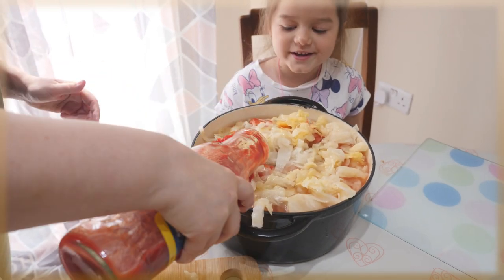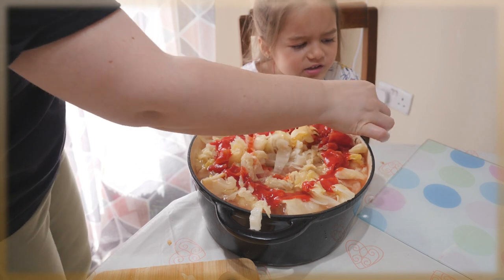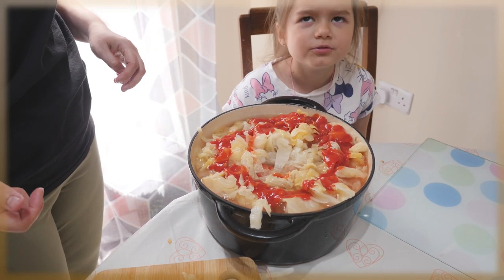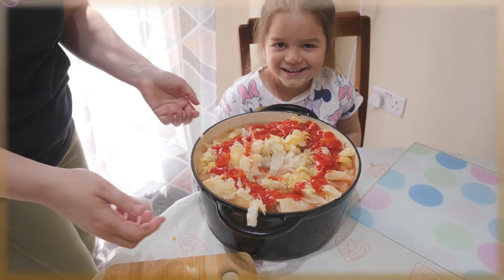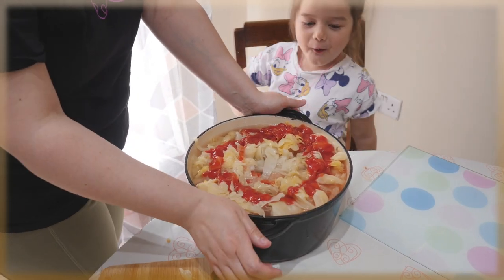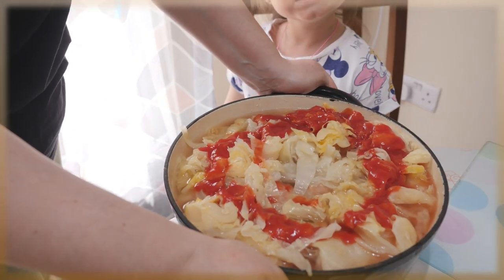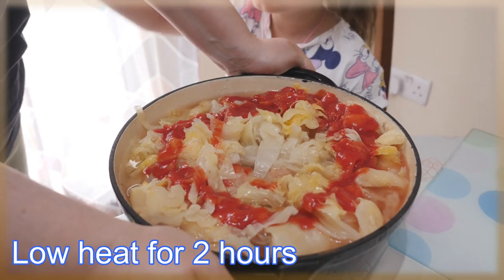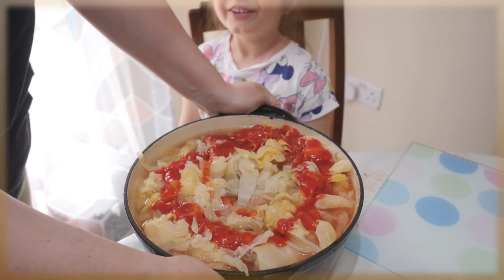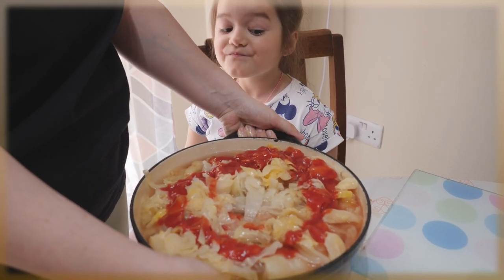And we're done! I'm gonna put them to cook now. We have to leave them on slow cooking for two hours, so see you later!